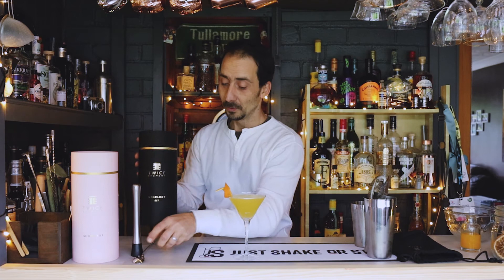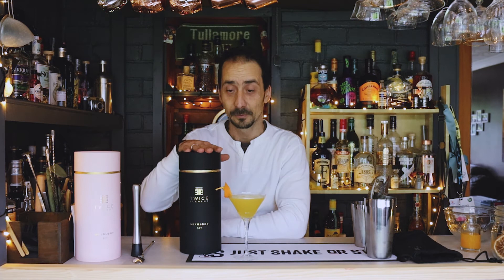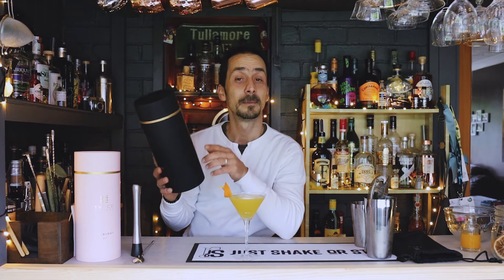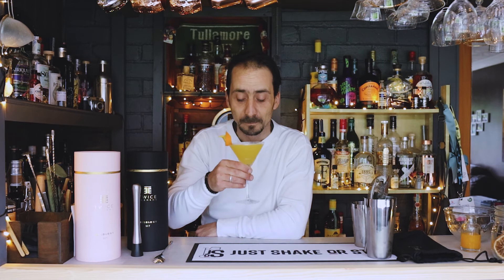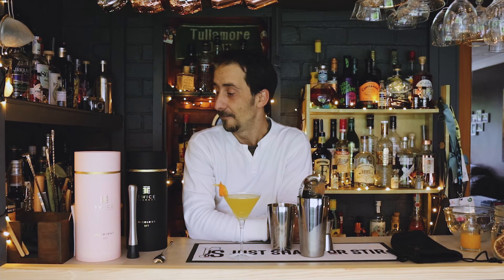Call it whatever you want! This cocktail doesn't really require garnish, but I did a little orange zest — just express it on top, twist it, and I made a little cut in the middle so you can open it and place it on the side. And there you have it. This is for you guys! Don't forget to check Twice Elements. You can find them at twiceelement.com or on Facebook, Instagram, and Twitter. They also have a shop on Amazon. Let's try this one — stop talking. Oh yes, fantastic!